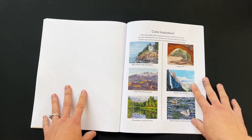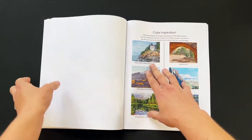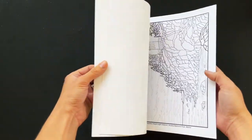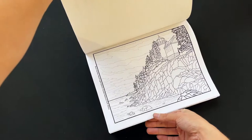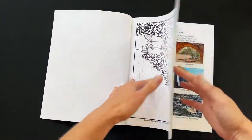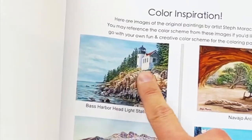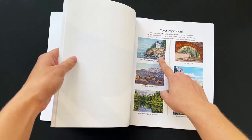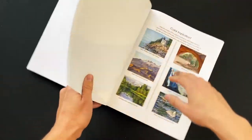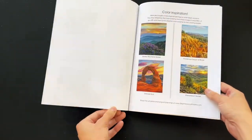These are the coloring inspiration pages — they go in order with the book. Bass Harbor Head Light was the first one. So if you want an idea of how to color a page, you can look at the painting I made and go with that general color scheme, or you can color it however you'd like. I have a thumbnail for each one.